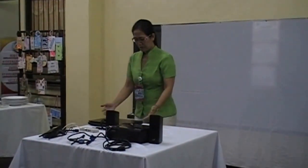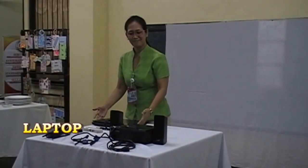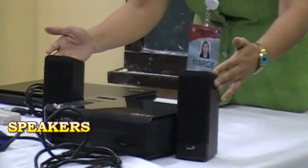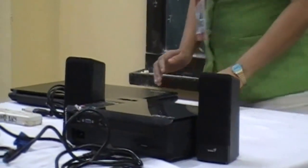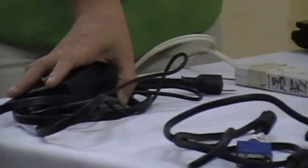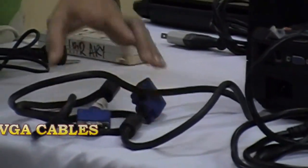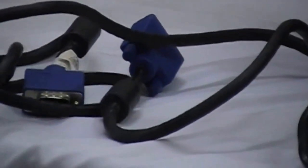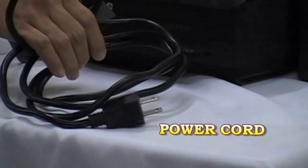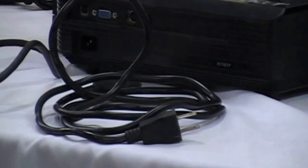To start with, we are going to use the following equipment: your laptop, DLP projector, speaker for your audio, and the connectors. The charger which connects to your laptop and to your power supply. The VGA cable which connects the DLP to your laptop. And lastly, the power cord which connects from the DLP to the power supply.